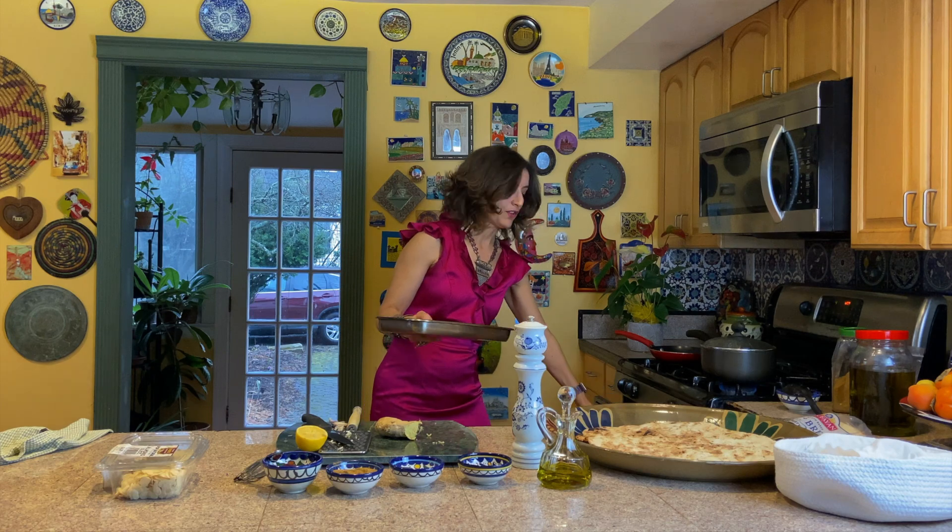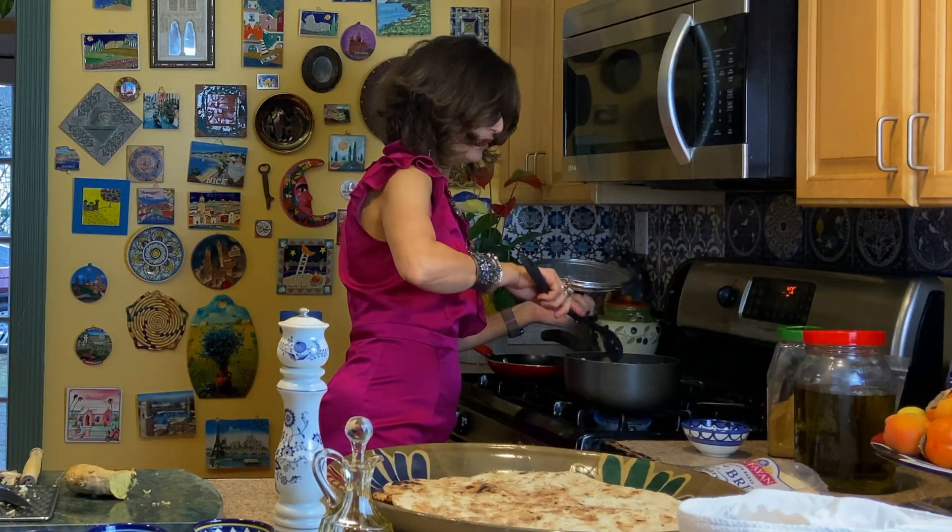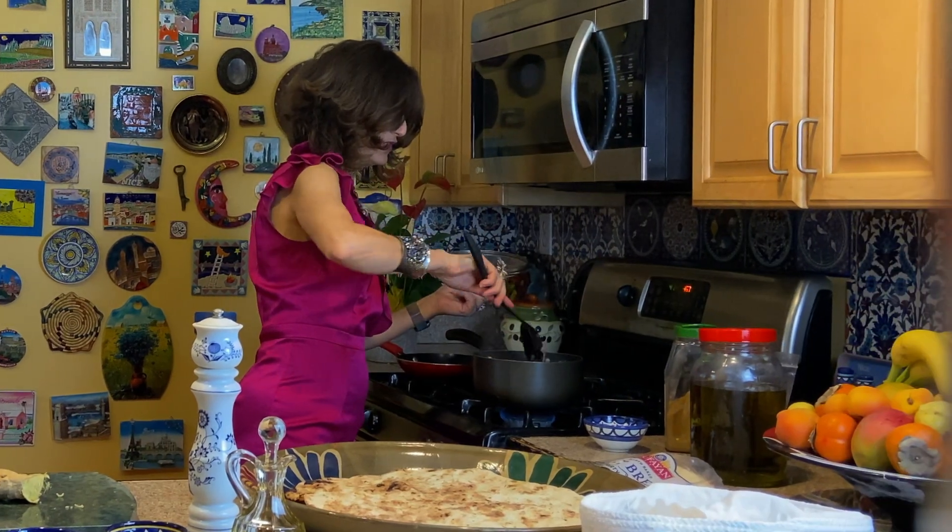We keep checking on it — it's sizzling and smells so good. The onion is getting softer. While we're waiting for the onion and the chicken to be done, we're going to roast the almonds.